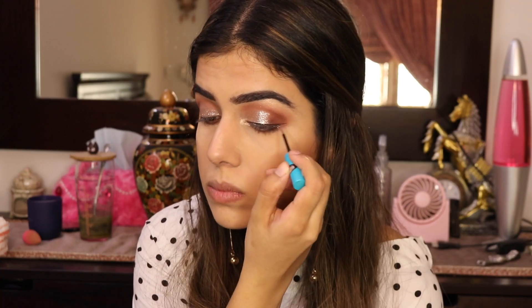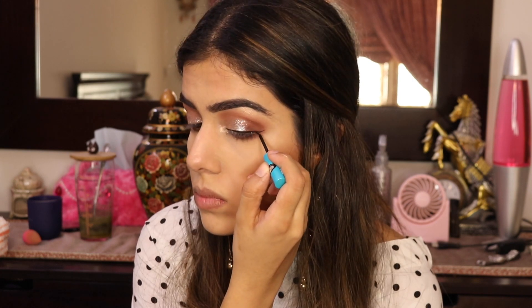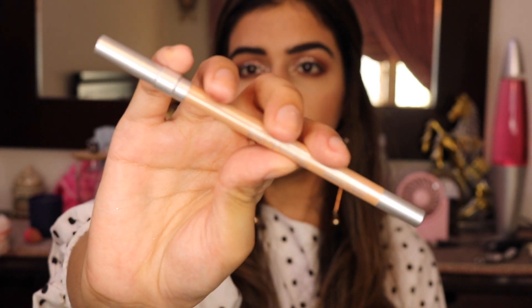I'm going in with my Essence Liquid Ink eyeliner — waterproof, and the most amazing yet affordable eyeliner — and doing a little cutesy wing. As a final step I'm going in with my Urban Decay 24/7 Glide-On eye pencil in the shade Midnight Cowboy on my lower waterline. I've applied my lashes and I'm back, dusting off the excess baking powder from under my eyes and applying mascara to my lower lash line because they feel incomplete without it.